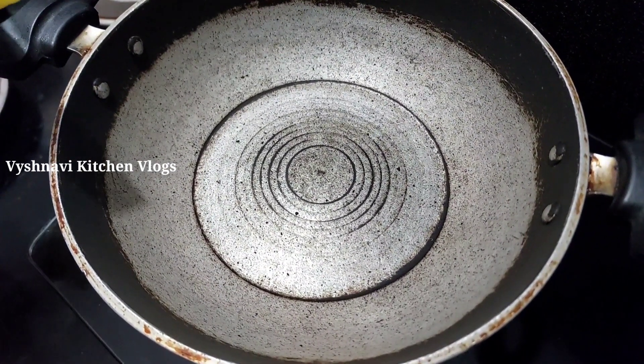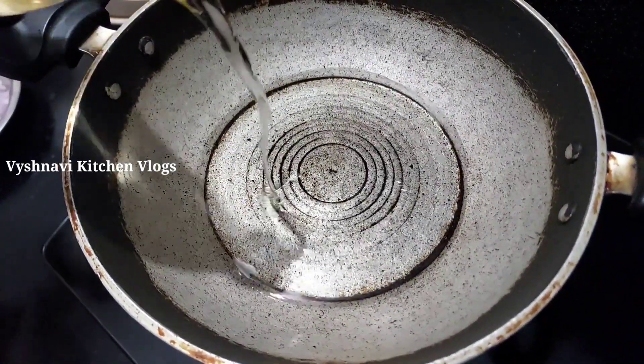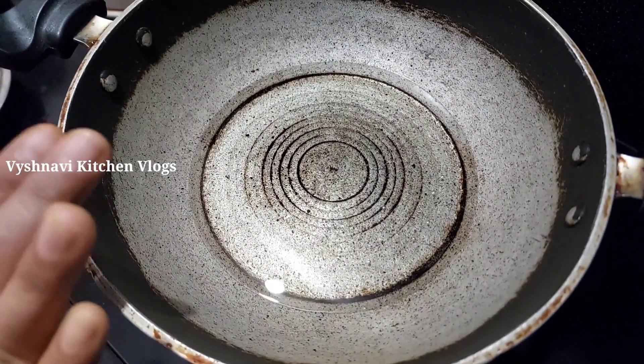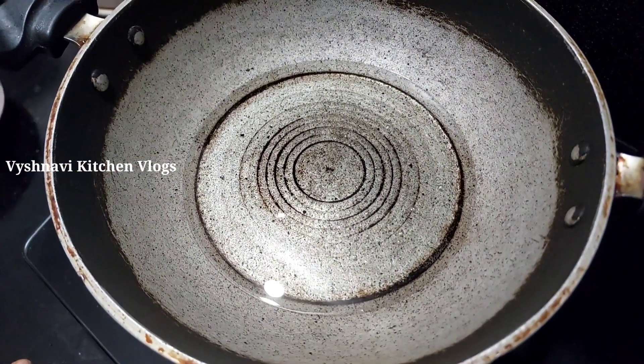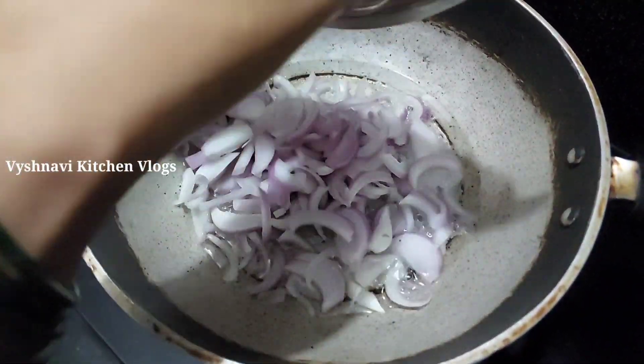Let's pour the oil into the inside. Put the oil into it and put the onions in the pan.